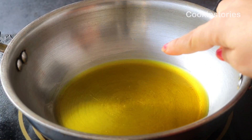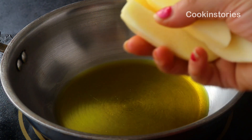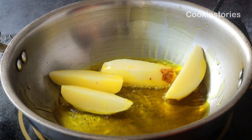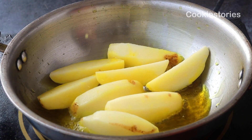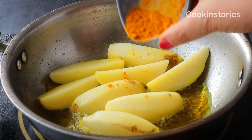To the same pan, add two more tablespoons of oil. Once the oil heats up, add two medium-sized potatoes cut into long strips. Fry with a little salt and turmeric powder in the same manner as the cauliflower, letting the potatoes turn golden for two to three minutes.